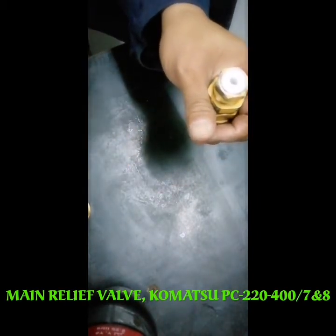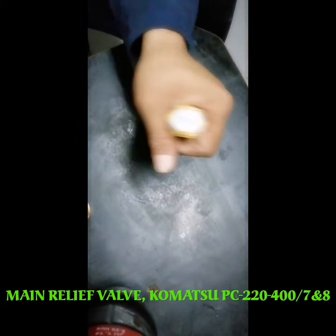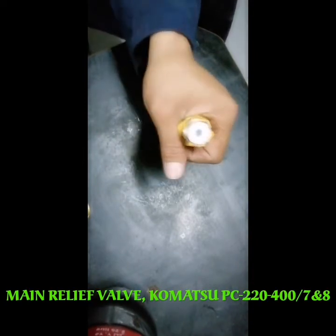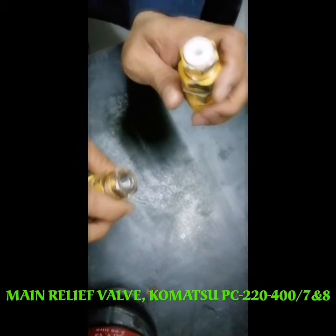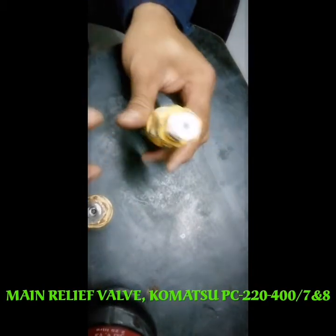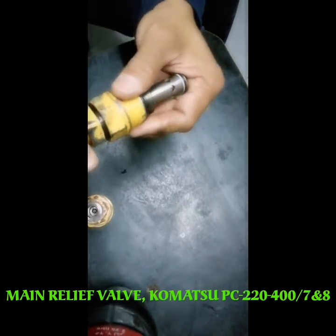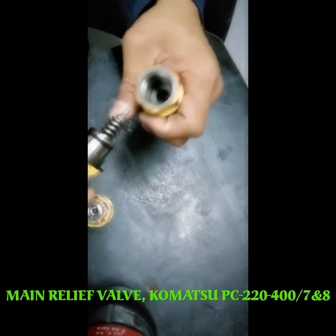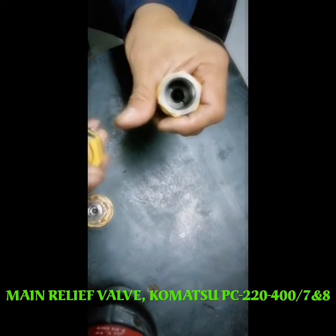That is the triggering I mentioned before. What is the problem inside? This is the main relief valve — that is the name of this part. It is connected to the two-stage solenoid.